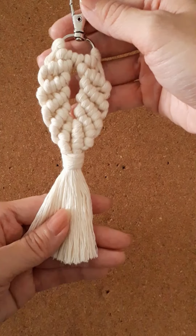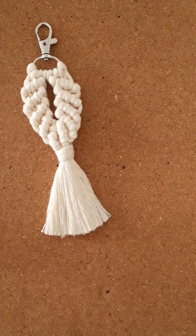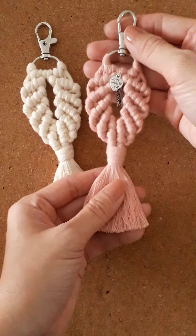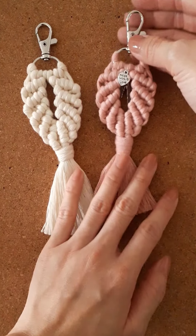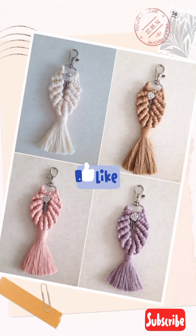There you have it! You can create as many colors as you like.